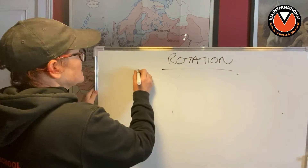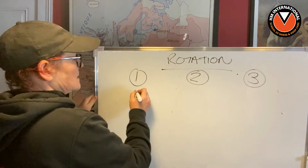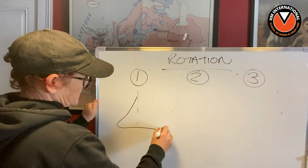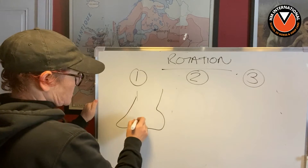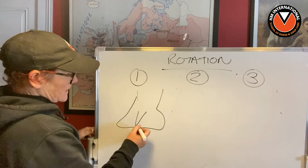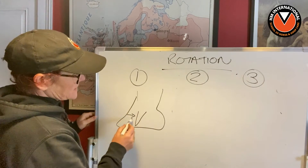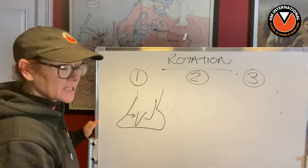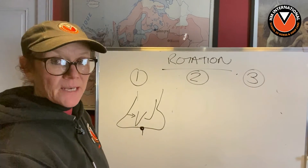There are three things I want to talk to you about. One is the laminitic foot. We talked about the fact that it can't possibly be just the loss of laminar attachment causing P3 to move that way, or it being pulled by the DDFT, because the point of the frog is still in exactly the same place.